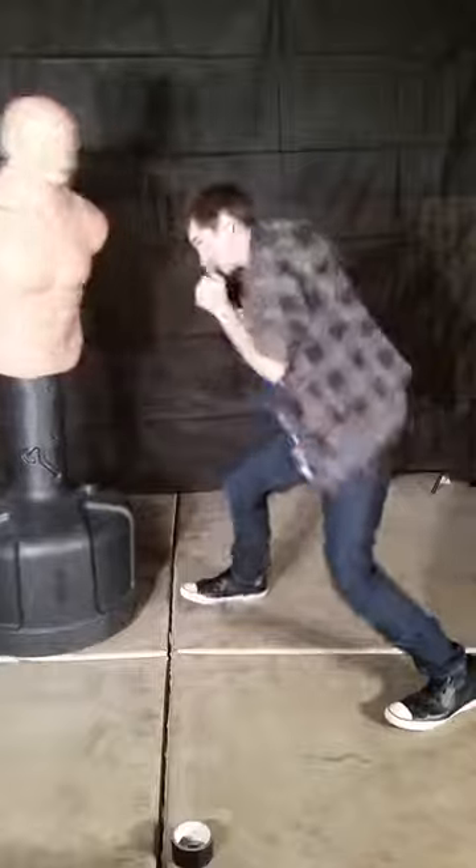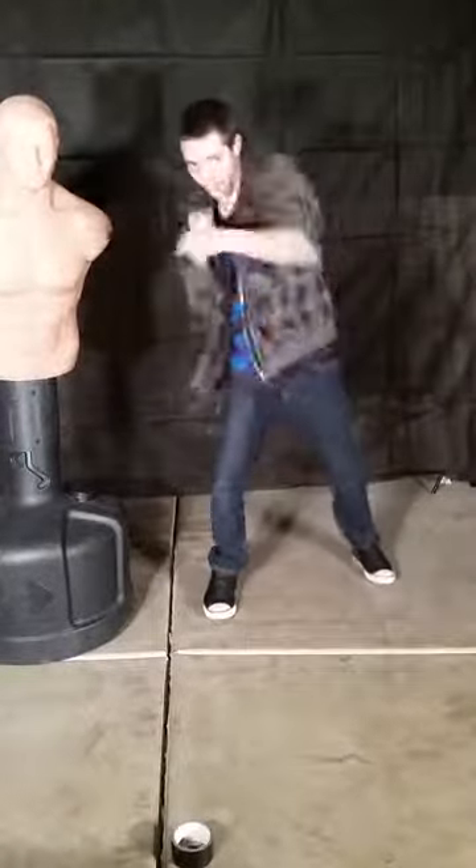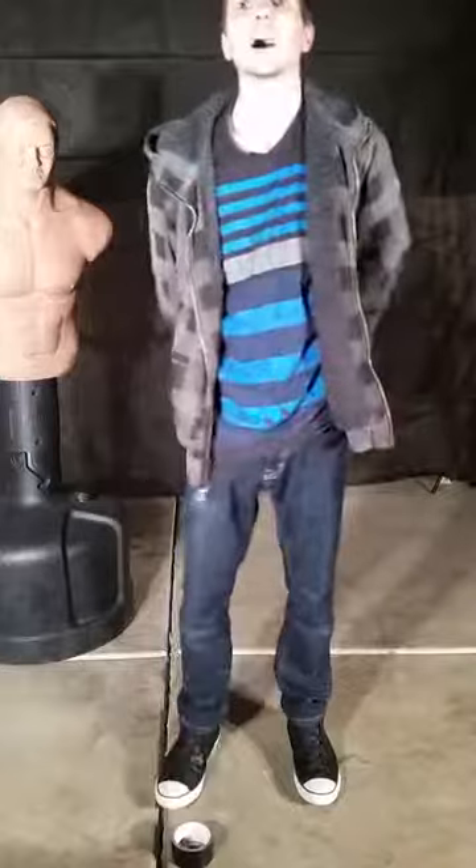Move around. Get some heavy movement. Keep those tight punches. And that's how you become a faster puncher without being fast.